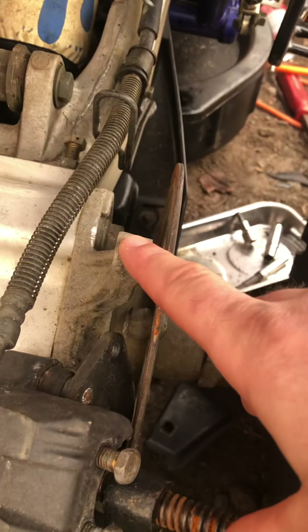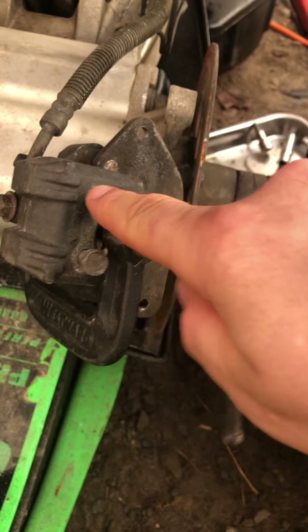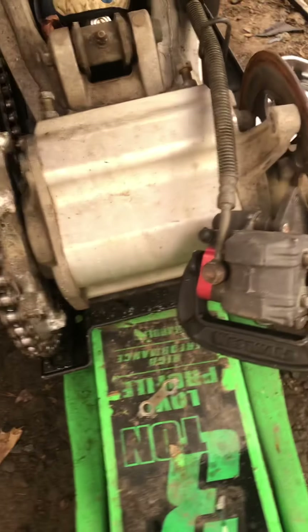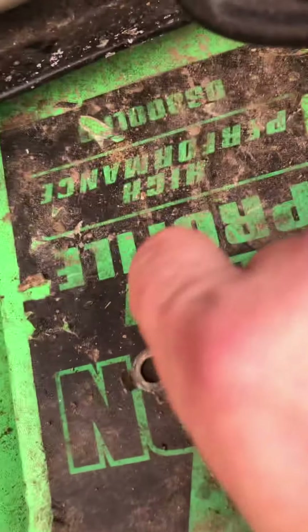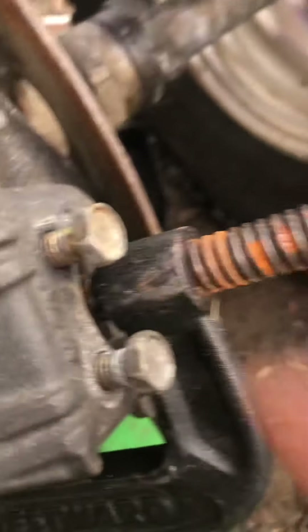After you take the two 12-millimeter bolts off holding the caliper on, you slide that caliper off. Then you loosen the two 12-millimeters here — there's a tab on there, a metal tab that folds over the bolts so they don't rattle loose when you're riding. These 12-millimeters are at the top and the bottom; take the caliper off, then take those two 12-millimeters out.